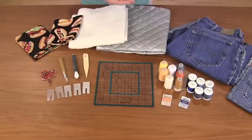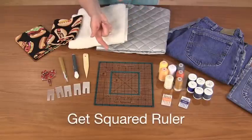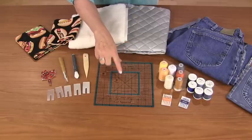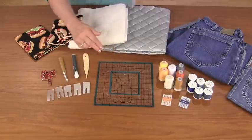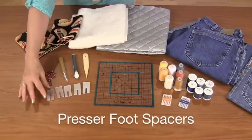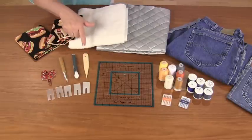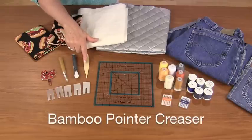The next tool I'm going to be showcasing is the Get Square ruler. It's an 8½ inch square and it's really helpful for finding the center of a really cute novelty print fabric. Then I will be using the presser foot spacers. They are very helpful for helping the sewing machine get over different thicknesses of denim. I will also use the bamboo point creaser for turning corners.